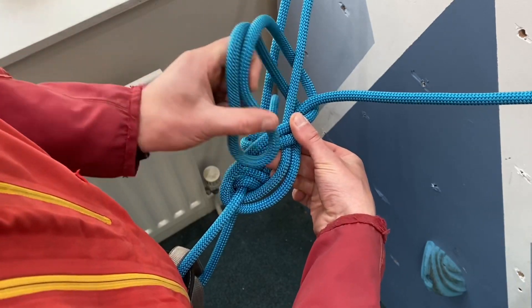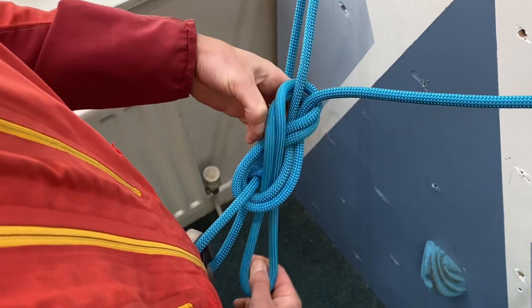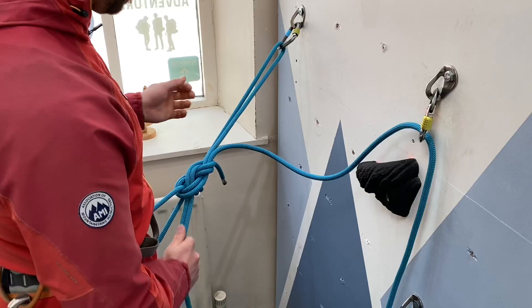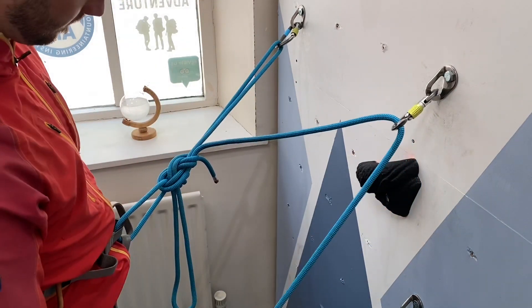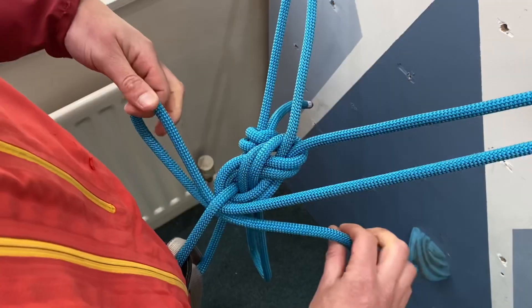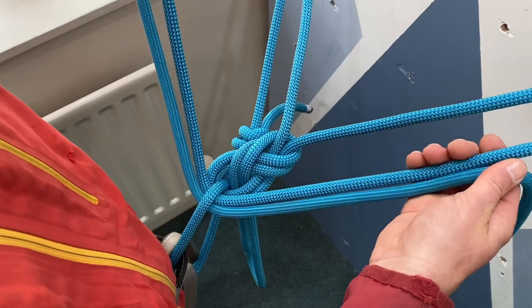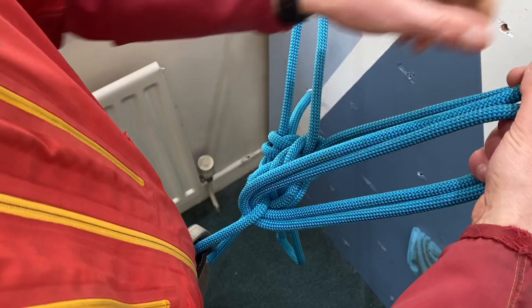Finally, pass the loop down through the bottom hole we've created. For the other arms of our rig, do the same thing again — pass a loop through, rope over the top, round underneath capturing those two strands, then finish the figure-of-eight knot by passing the loop down through the bottom hole and tighten the whole thing up.